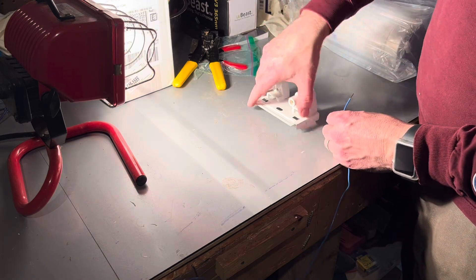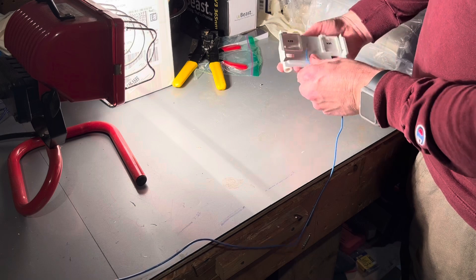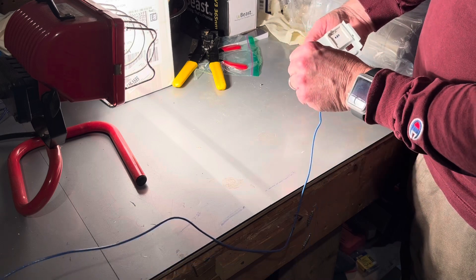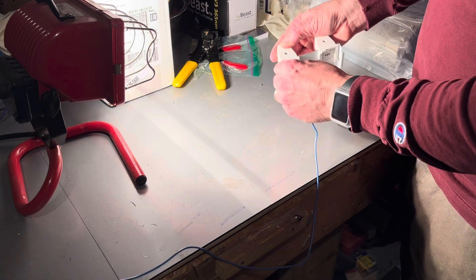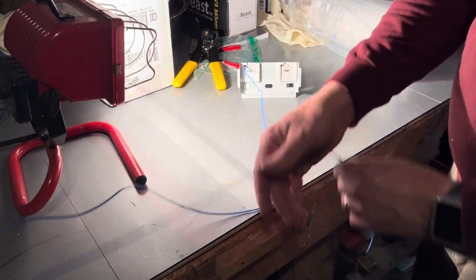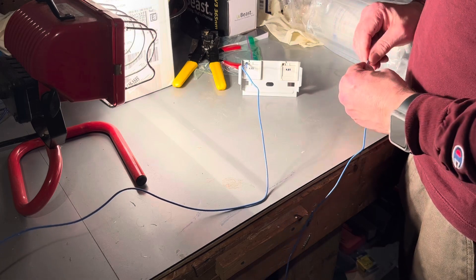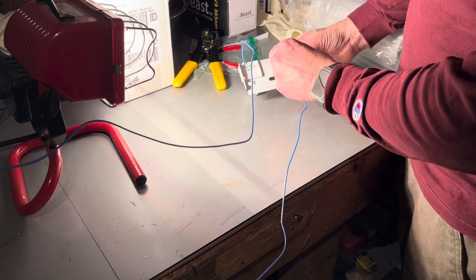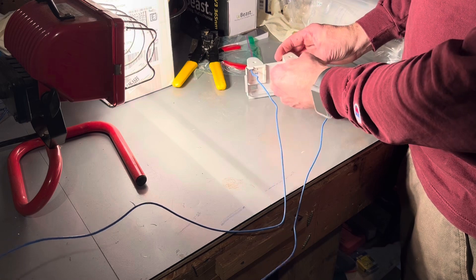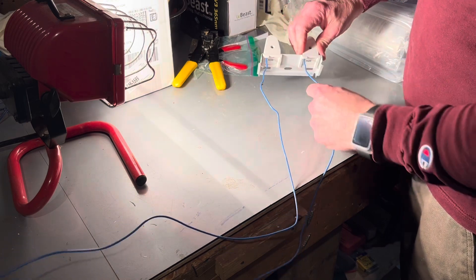Now we are reversing the process. The pre-cut and stripped blue wires — you're simply going to push them into the same hole where you removed the old blue wire from. Then give it a little tug just to make sure that it's seated properly. You definitely don't want the wire to come out after you've put everything back together. Do the same thing with the other blue wire — slide it into that hole where the old blue wire was, give it a tug, and this side is done.